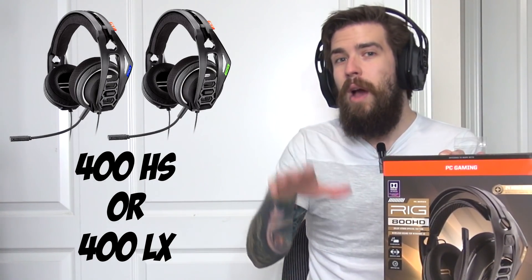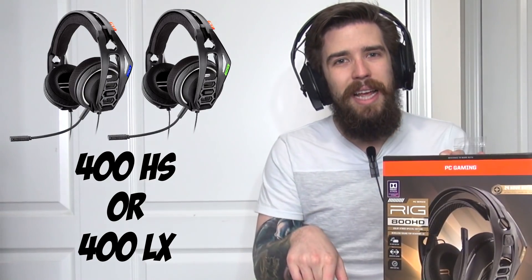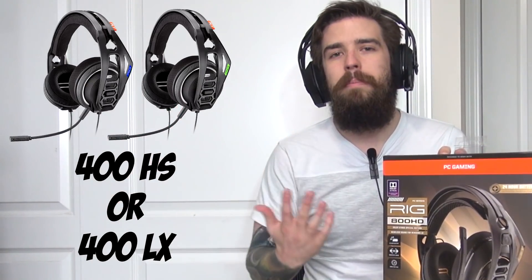Now that the unboxing and first impressions are done, it's time for the giveaway. Plantronics and I are teaming up to give away a pair of RIG 400 headphones - these ones are for PlayStation 4 and Xbox One. If you have either of those consoles, enter the giveaway by clicking the link in the description. In a week's time I'll be contacting the winner, getting their console preference - PlayStation 4 gets the 400 HS, Xbox One gets the 400 LX.